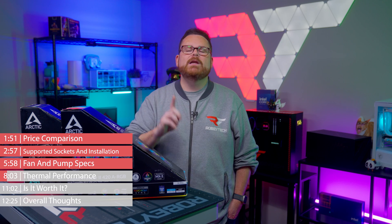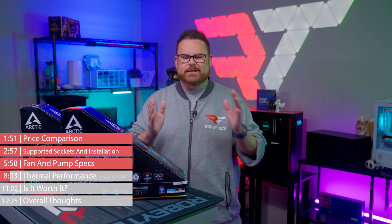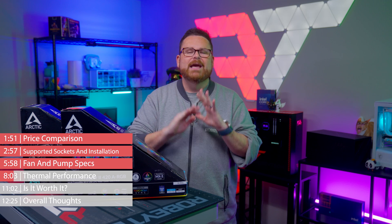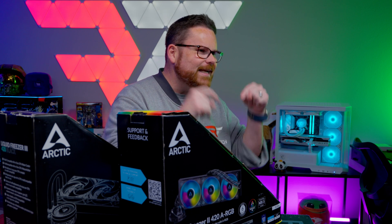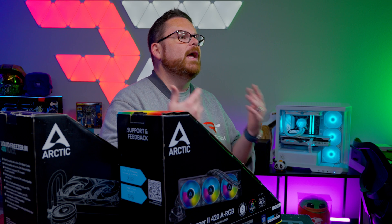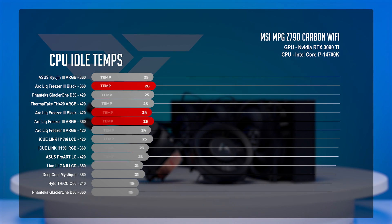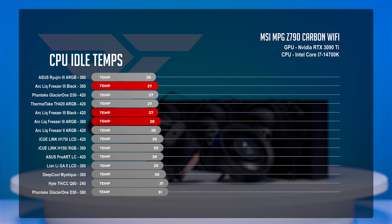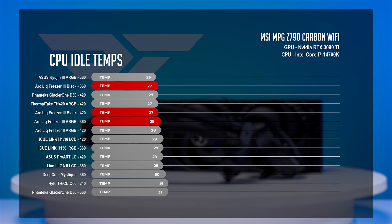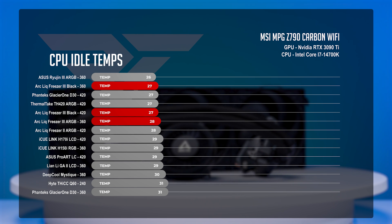For our Intel testing we used a 14700K, and for Ryzen a 7700X. You can find links to the raw data in the comments below. At CPU idle, the Liquid Freezer 3 Black sat at an average CPU temperature of 27 degrees Celsius, while the ARGB version was a degree warmer at 28 degrees. The 420mm non-ARGB version averaged 27 as well. These are really good idle temps, putting the Arctic Liquid Freezer in second and third place, between the ASUS ROG Ryujin 3 at 26 degrees and the Corsair iCUE Link H150i at 29 degrees.